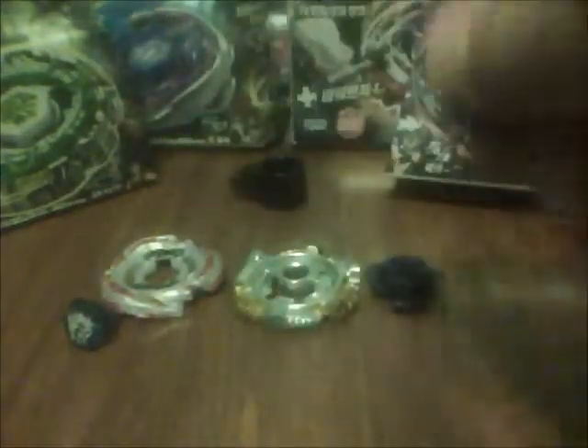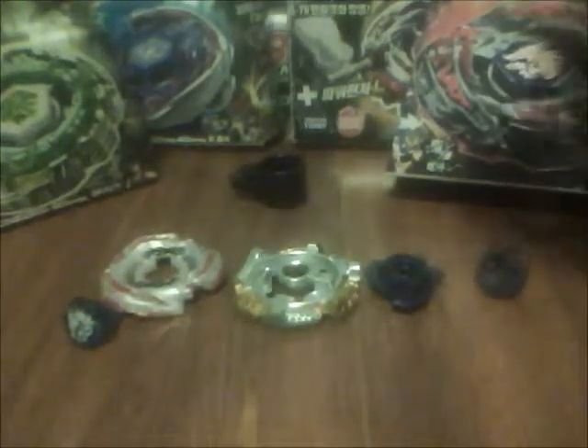The LF goes crazy, similar to R2F, but R2F goes even crazier — they might be the same. This is assault mode with the golden teeth on — attack, attack, attack. It's larger in this mode.